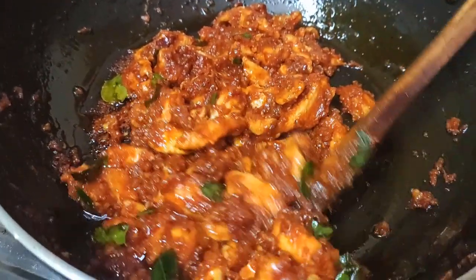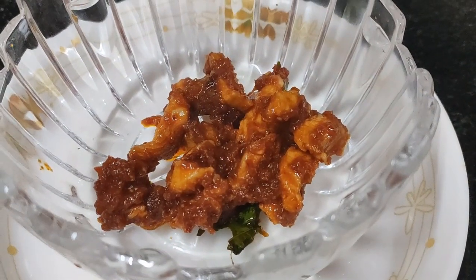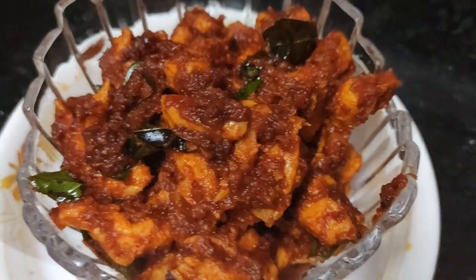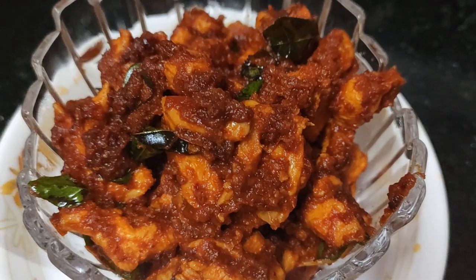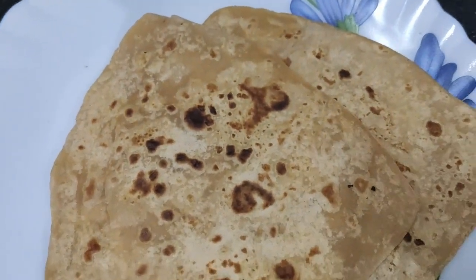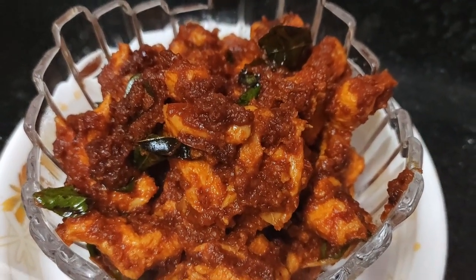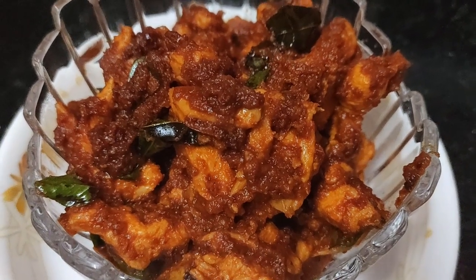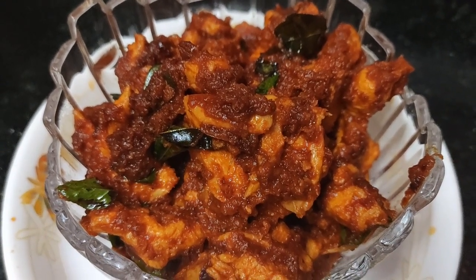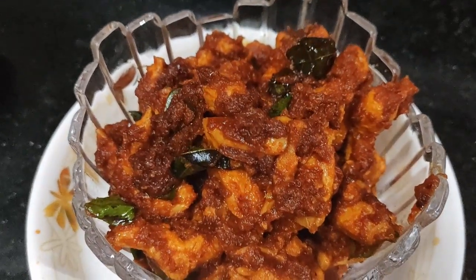I think we are done with the dish. I will shift it to our serving bowl. Lasuni chicken is ready! The combination tonight is with chapati. Many of our friends have actually tried this before and most of them have liked it. We recommend you try this and let us know your feedback. Even though the ingredients are less, it is very tasty. Please try and let us know. Thank you.